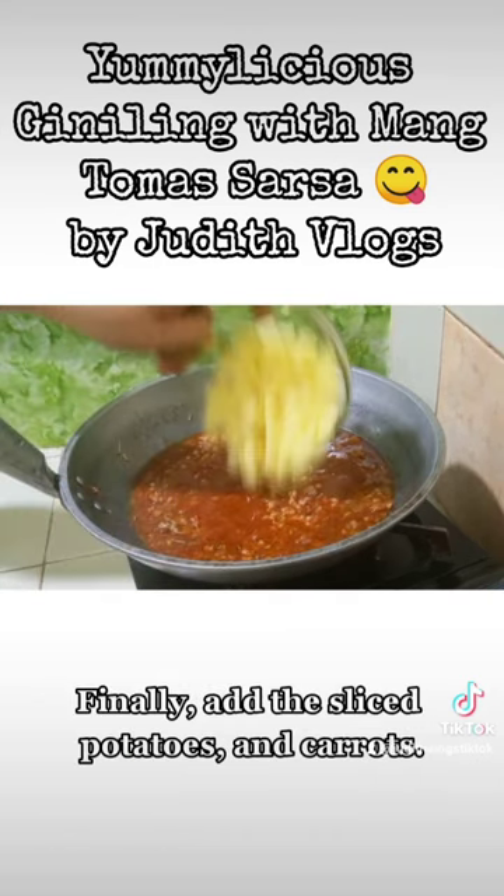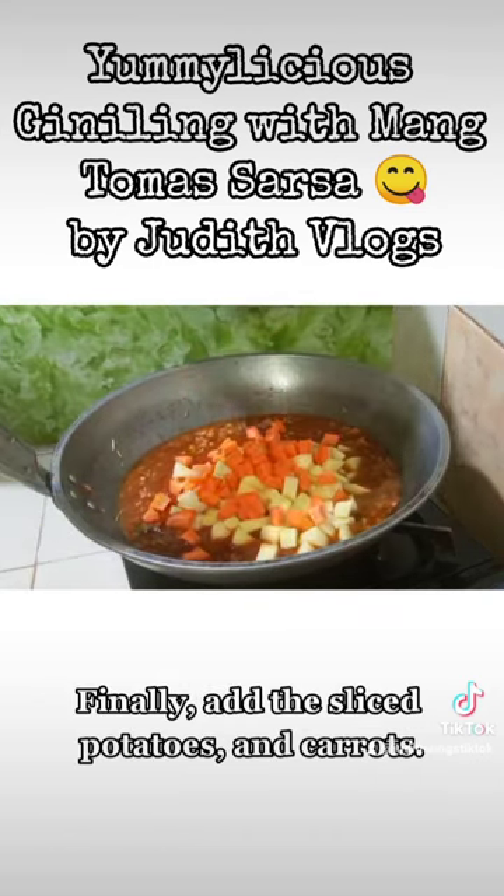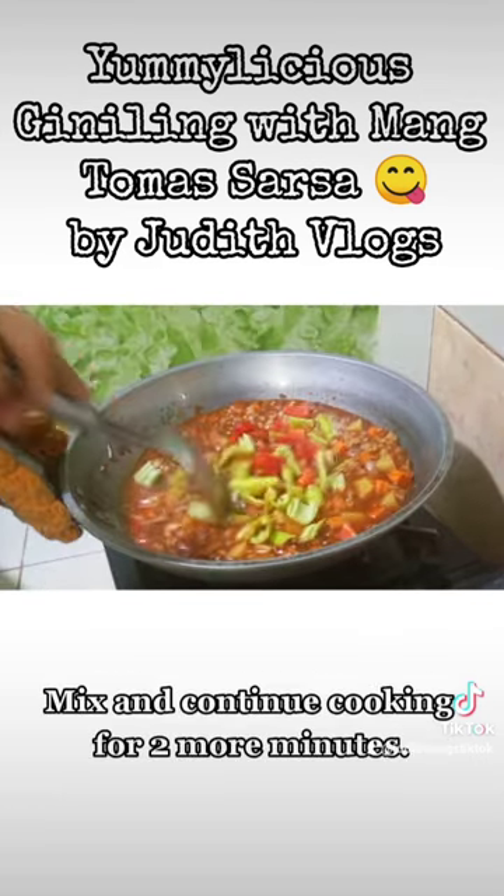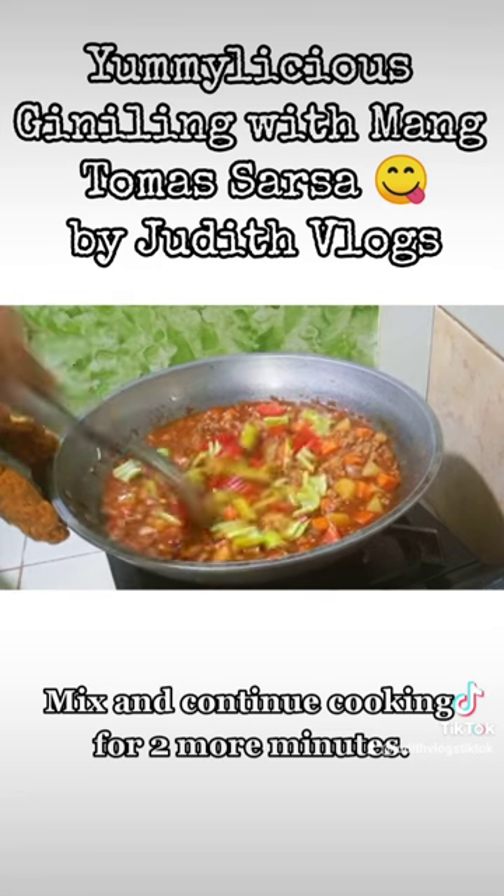Finally, add the sliced potatoes and carrots. Add more seasoning for a tastier sauce, and the bell pepper. Mix and continue cooking for two more minutes.